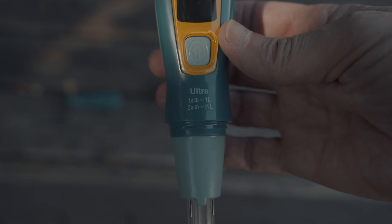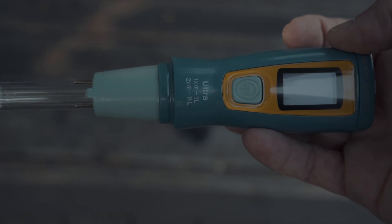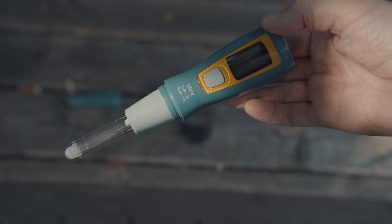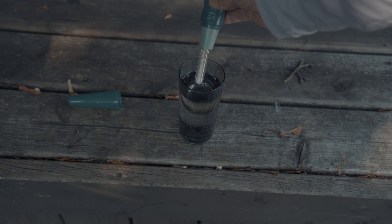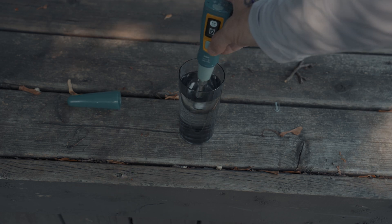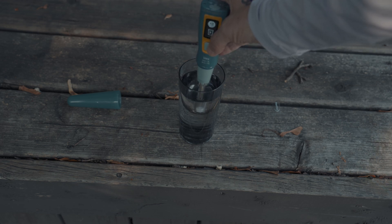Let's show you first how it works. A couple of things to take note here. Number one, these two metal prongs that you see here — these have to be in the water while you're filtering. So in this case, we're doing half a liter, almost two cups. I believe the half-liter setting would work just fine, so we would press this twice. Once we press it twice, it'll tell us to put it in the water and swish it around — generally for about 45 seconds.